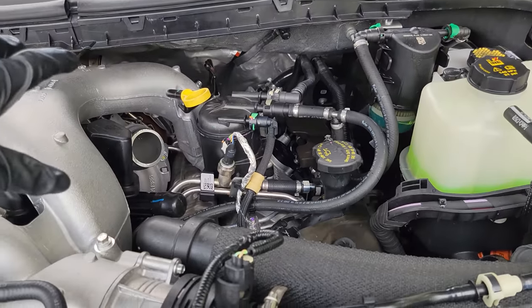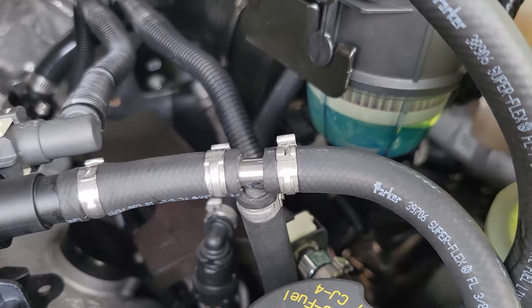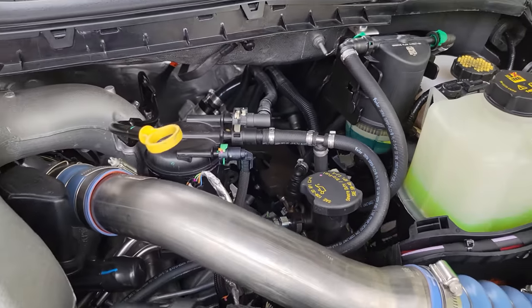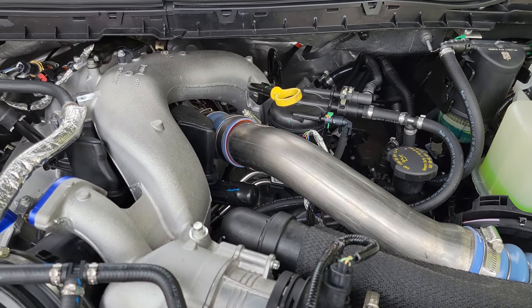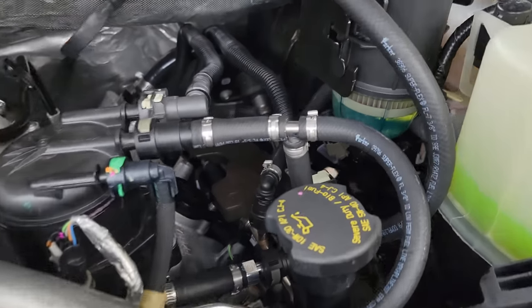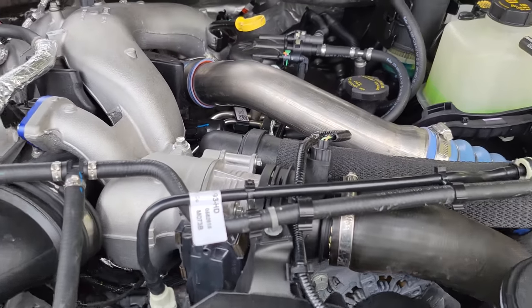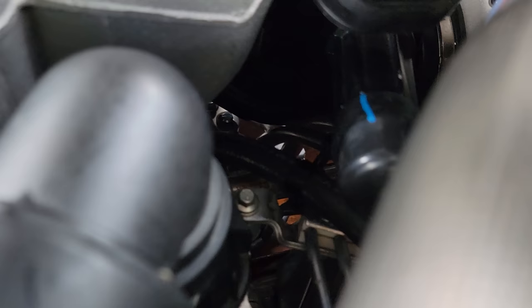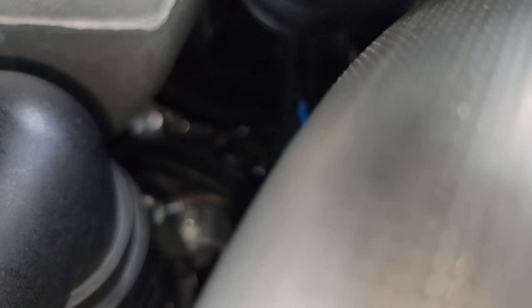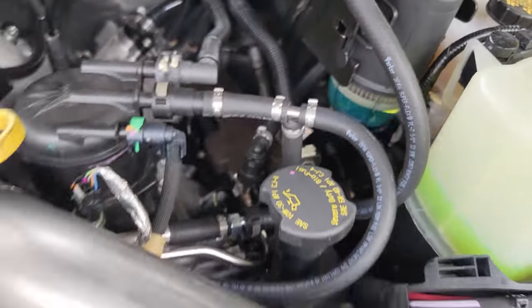I'm going to put this CAC tube on and then we are going to start this Super Duty. We watched the last fire in the hole — last key cycle. Charge air cooler pipe is on. You guys, this is what it's all about. Check it out everybody — checking for leaks. Checking the metering valve. Let's see if we can get the light on — there it is. She's all hooked up.